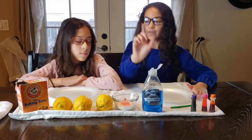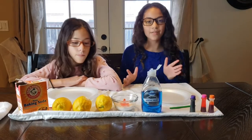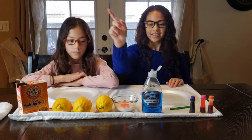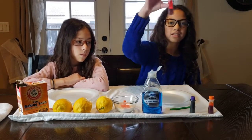So the first project that we're doing is called the lemon volcano. The stuff you'll need are baking soda, lemons, Dawn dish soap, or whatever dish soap you have, and food coloring — this is optional.